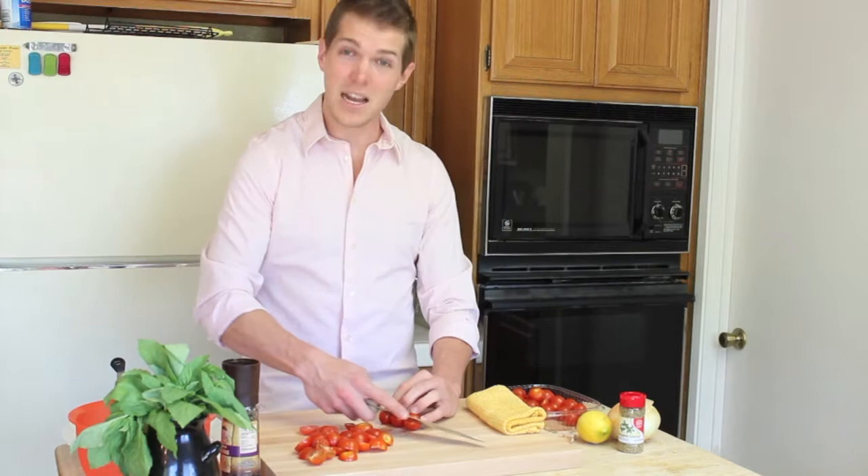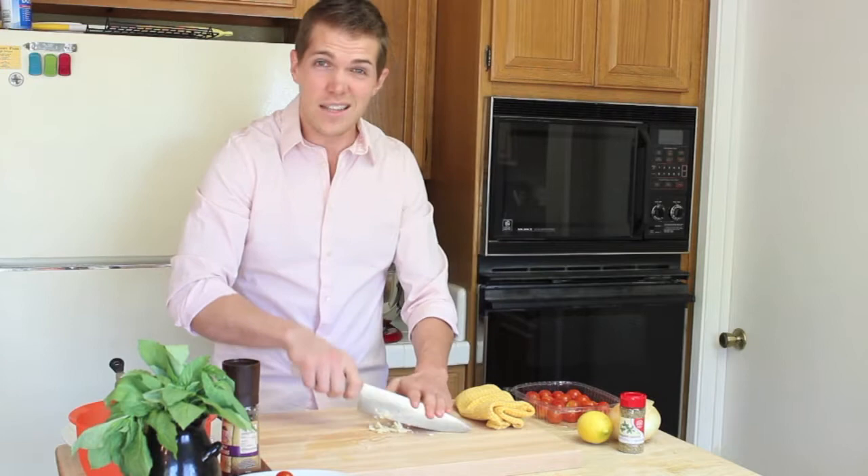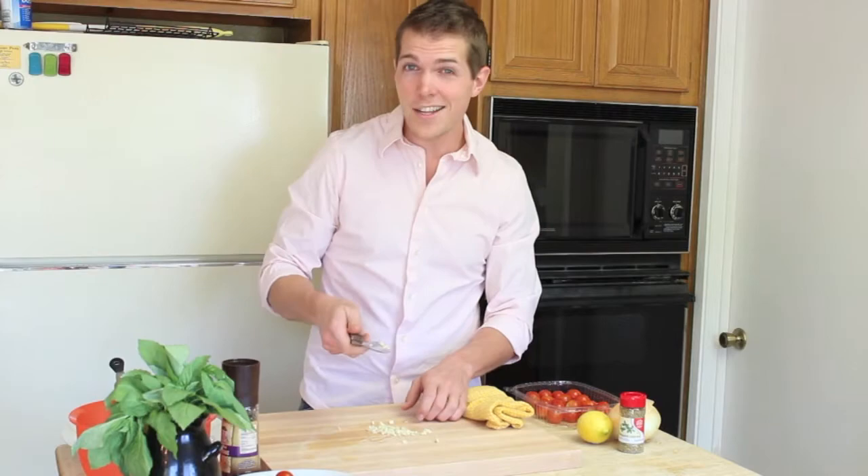Give me a couple more tomatoes. In school we got graded on our knife skills. In your kitchen, no one is grading you. If you want minced garlic, that's fine. If you want sliced garlic, you have at it. This is your chicken dish. At the end of the day, you're going to be the one enjoying it. Let's dice half an onion.